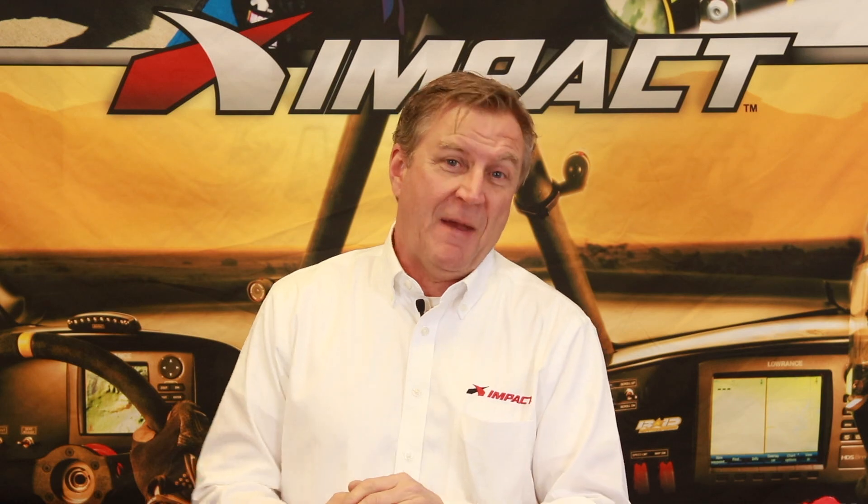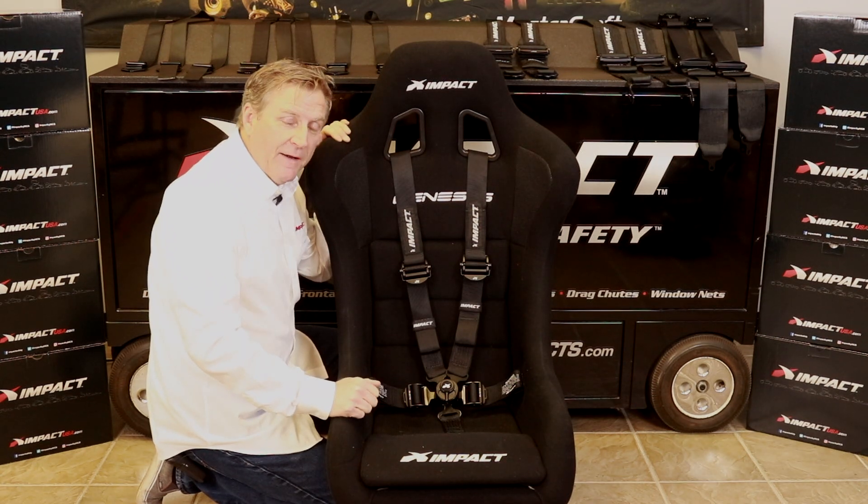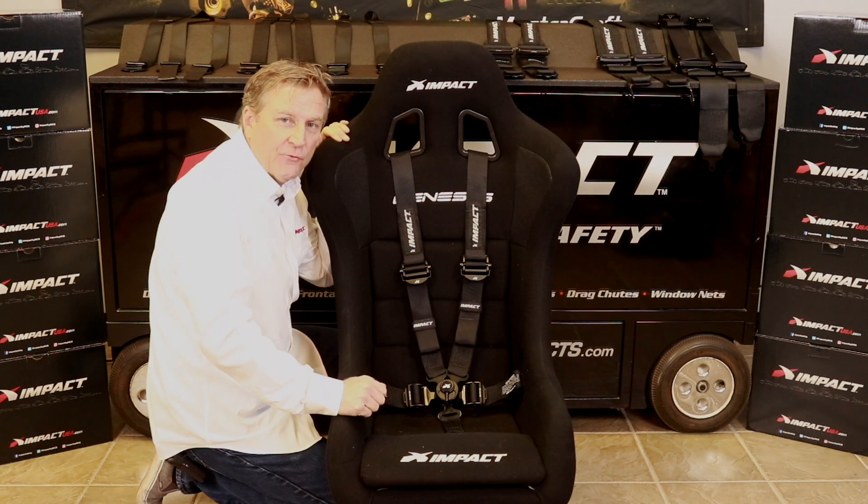Hello, my name is Ben O'Connor and welcome to the Impact Technical Series. Today we're going to talk about our new integrated adjuster cam lock restraint.